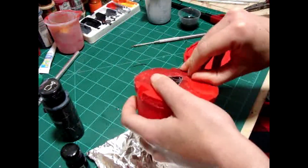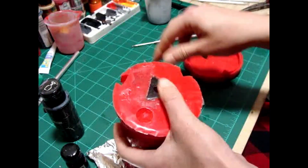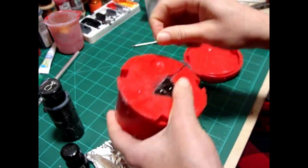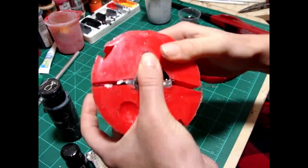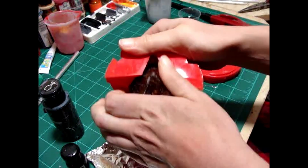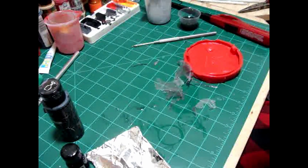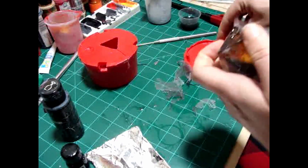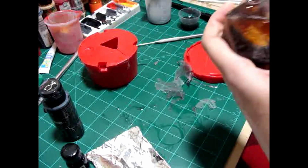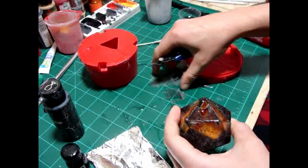24 hours later, I demolded the die. You can already see there's a big bubble on top, which I was very upset about. I ended up filling that in with UV resin and just carving the number into it with a diamond tip on my Dremel. One thing that turned out well was the reflective metal effect from where I painted the gold and red on the tower — it really looks like it is reflecting the light from the eye and it has a nice glow.